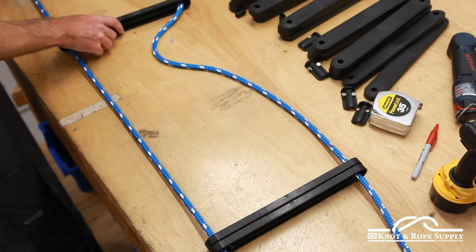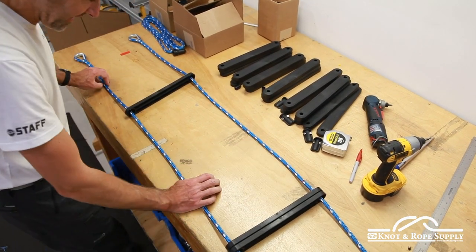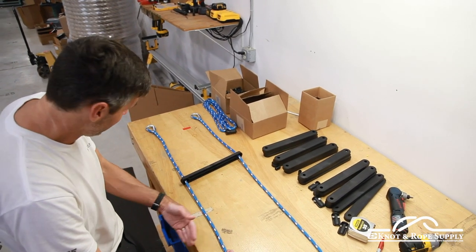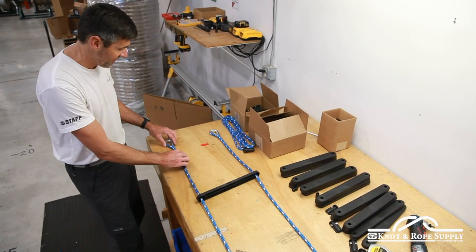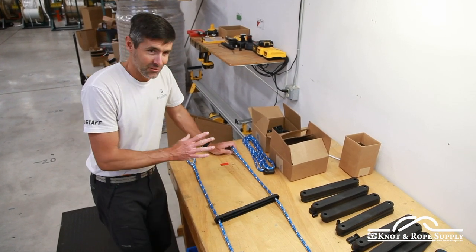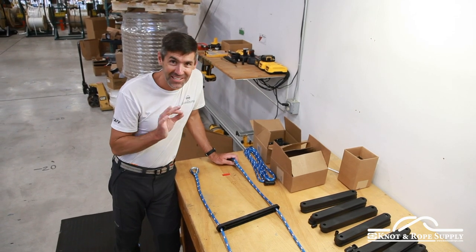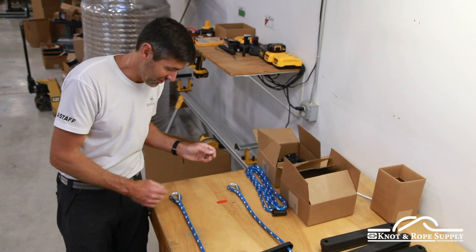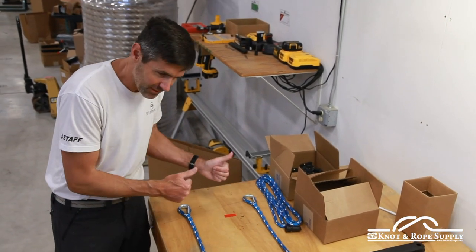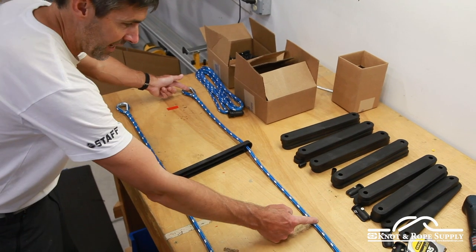Here we go — finally getting to the spot where we can get steps on this ladder. I'm going to lay it out here and, getting back to the details, I want to find these marks and make sure there's no twist in the rope and that the splices are laying flat and consistent. I could have them both oriented one way if I wanted to, but what I'm trying to avoid is one going this way and the other that way. The details matter, so I want them consistent, laying flat. The throats of the splices look perfect, the rope is not twisted, and we're finding our first mark — three feet down from the top of the thimble.